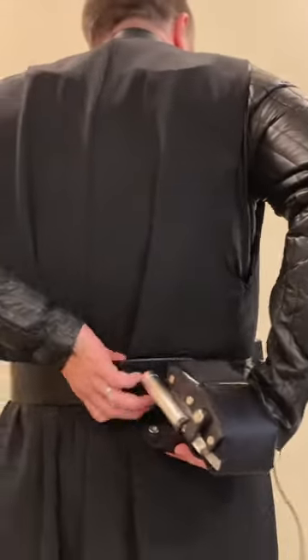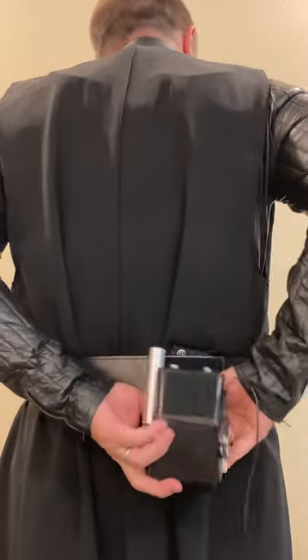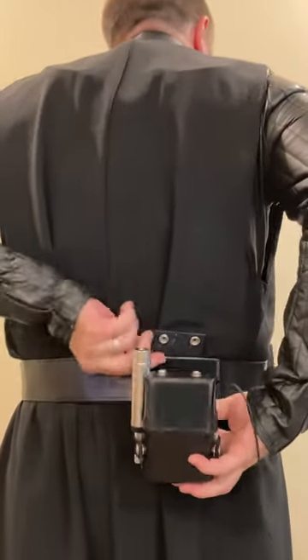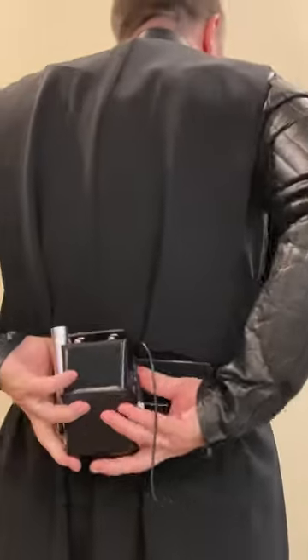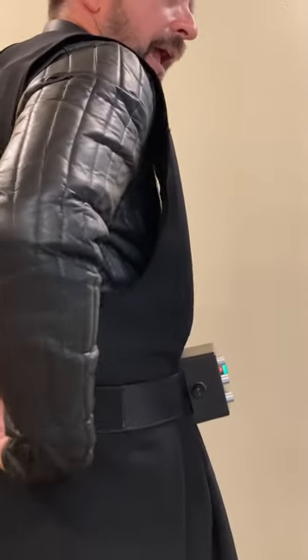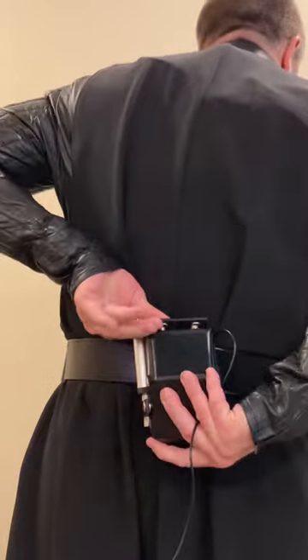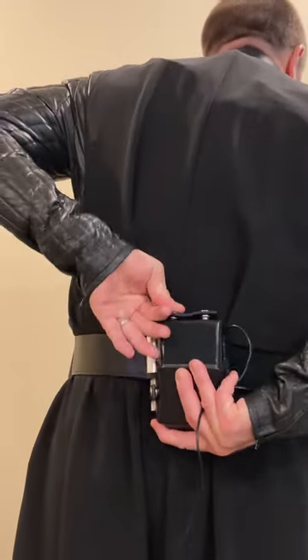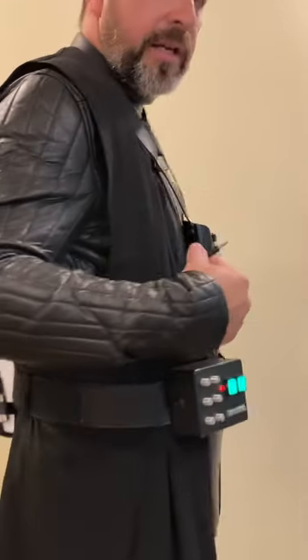Now we're going to take that top flap and slip it under our Barky Dog Props belt, which is specifically designed for trooping as Vader. It has a Velcro rear closure and I've fitted it with a Velcro patch here so that I can attach my amplifier right next to the holster. So you snap the top snaps, hold it in place, and you've got this cord coming out — that's going to plug into our amp.